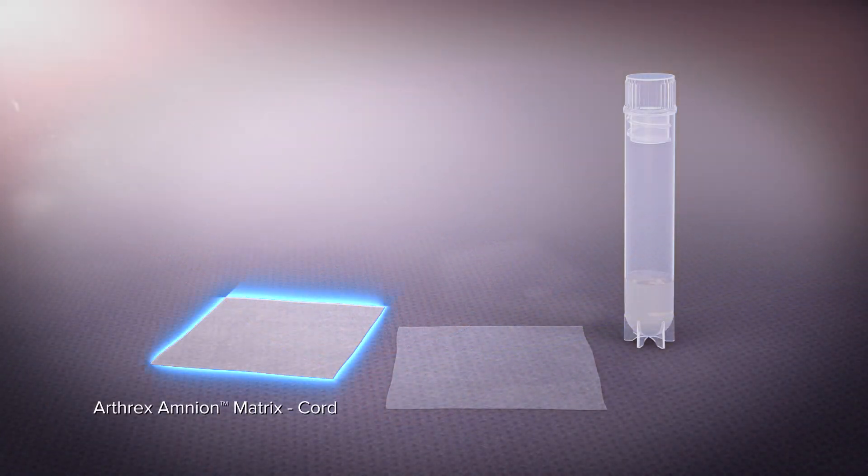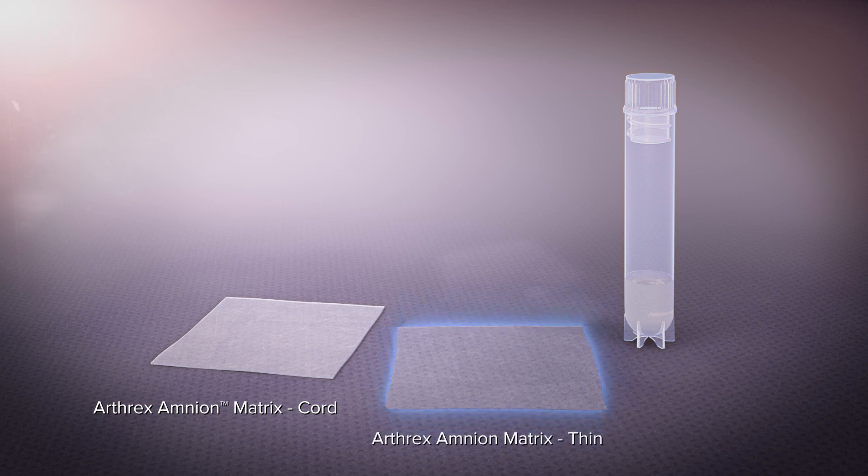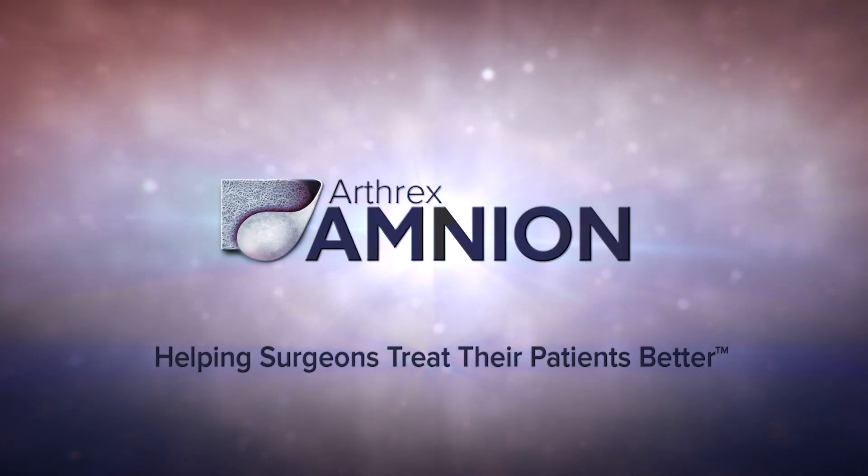Arthrox amnion is convenient to use and is available in a number of sizes and forms for a variety of orthopedic applications. Let Arthrox help you incorporate a biologic solution for soft tissue repairs.